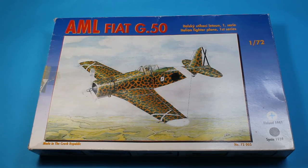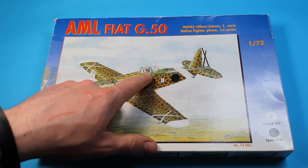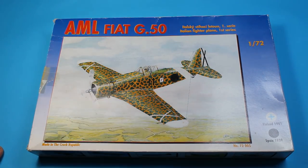This is the AML Fiat G50 in 1/72 scale. This is the early version, the Series 1, which has a few differences to the more notable Fiat G50. It has a bubble canopy, slightly larger canopy, slightly larger tail fin, as well as a few other small differences.